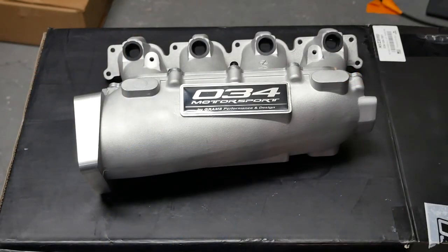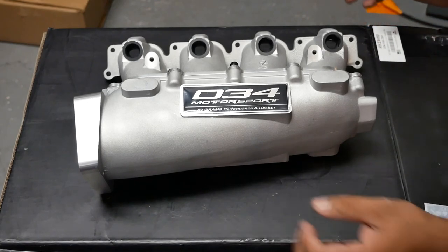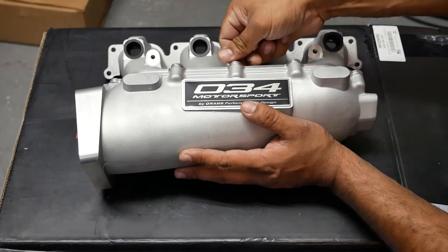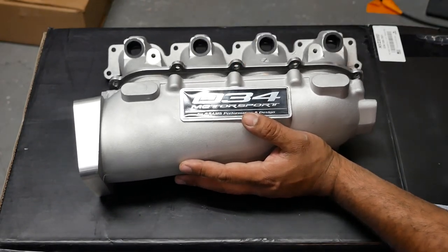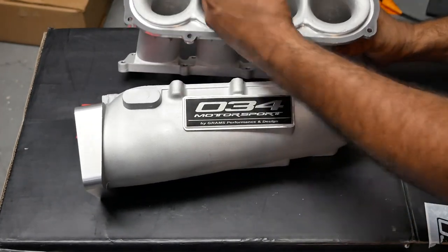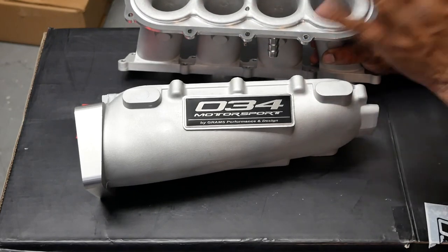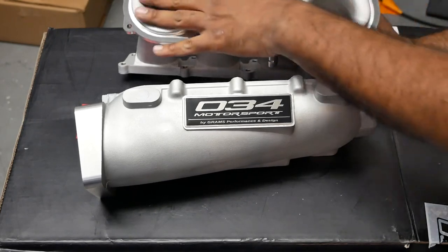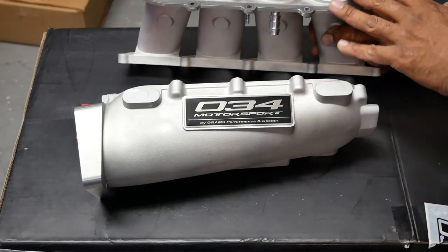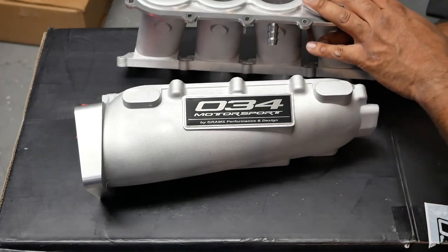Now that I took apart the manifold, you guys can see it's a two-piece design, which is really nice. You'll see here the individual velocity stacks — nicely machined and casted, then machined on the inside. The casting is actually really smooth, so very, very nice.